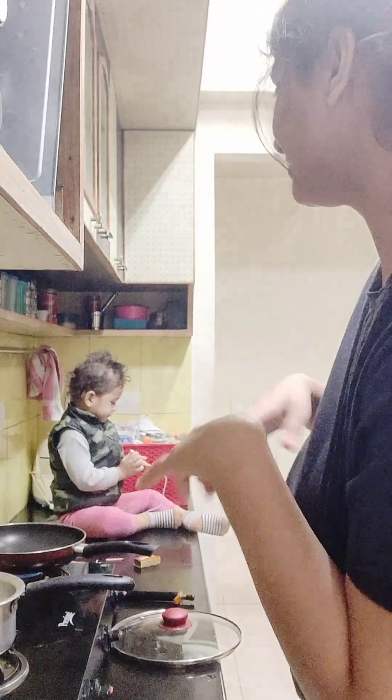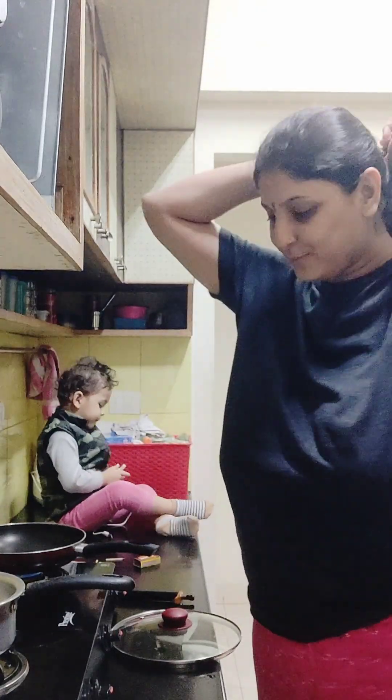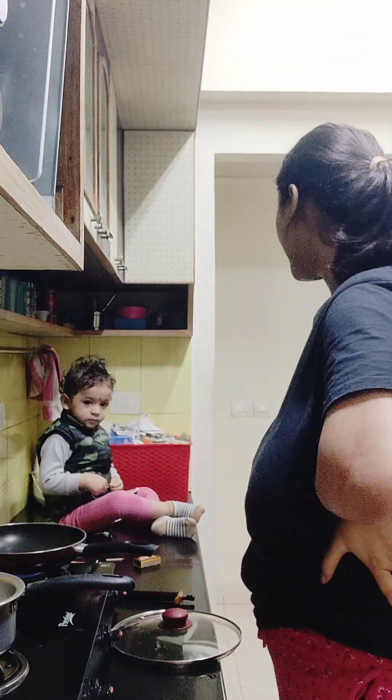Hi guys, welcome back to my channel. This is another recipe, same place, with Rudra sitting here. We are in two houses and this is the one, so obviously Rudra is here. Rudra, what are you eating?